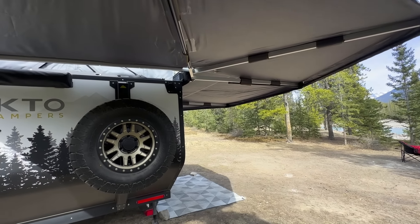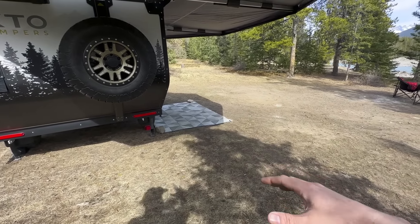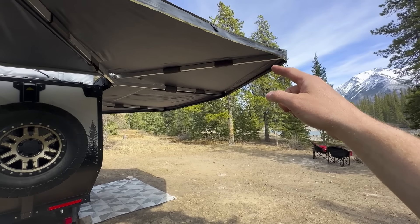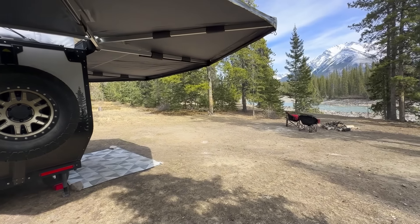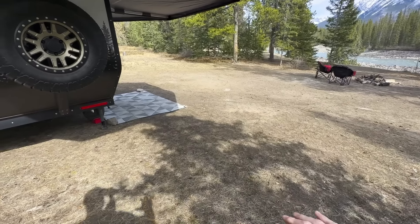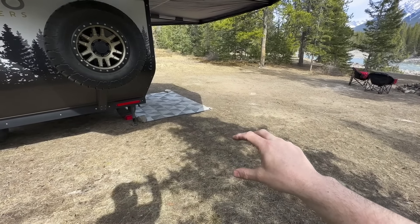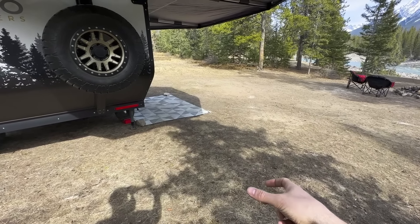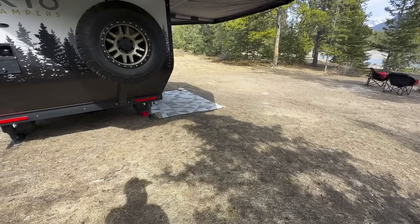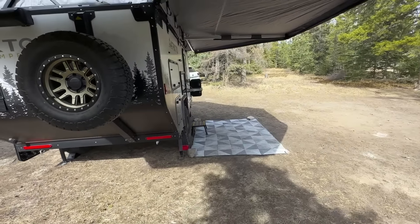We're standing underneath the Overland Vehicle Systems 270-degree awning, which provides quite a lot of real estate and shade — or coverage from weather if you use the optional zip-in wall system. Their walls come down on an angle, so the footprint it gives back here is pretty big. One option we like is to put a portable fire pit down here with lawn chairs, allowing you to fully utilize the kitchen while being covered in inclement weather.